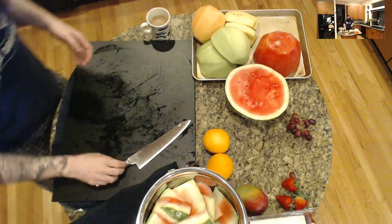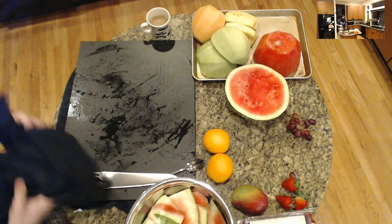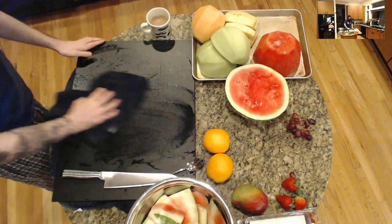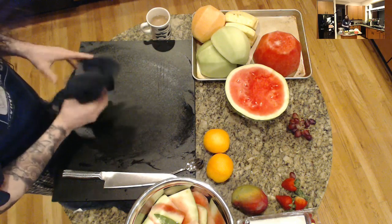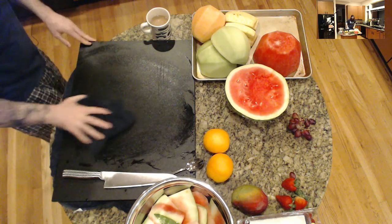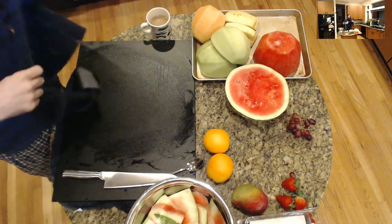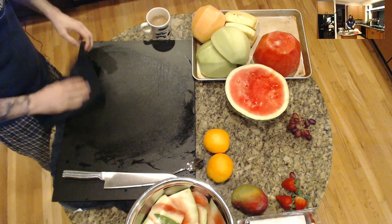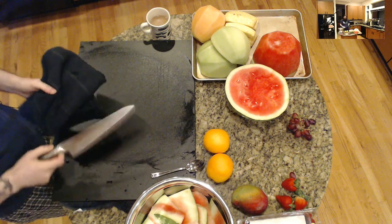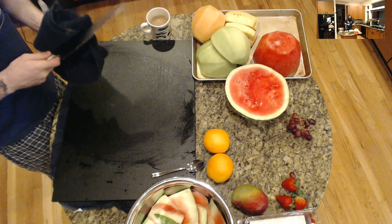We can start assembling our fruit tray now and add on a few pieces later. But before we do that, I'm going to show you guys how to make a couple of little garnishes out of your other fruits, and then we'll assemble everything. The actual assembly of the fruit tray is not near as bad as you think — just a very simple technique. The tricky part is making it look aesthetically pleasing, which just takes a little bit of practice.